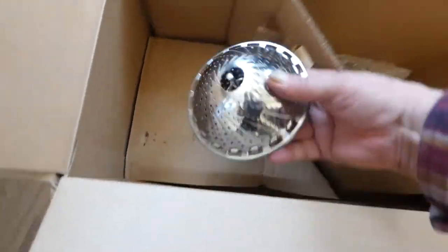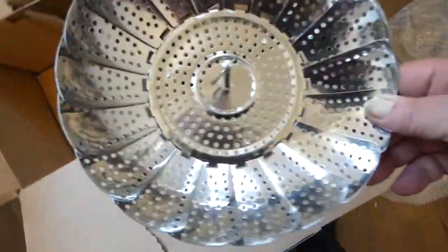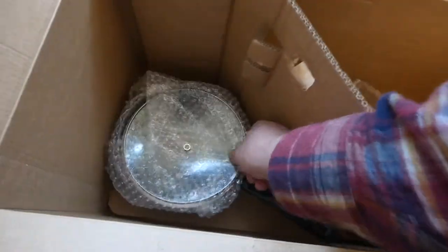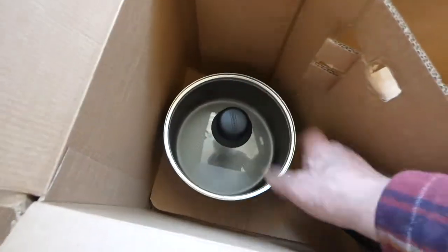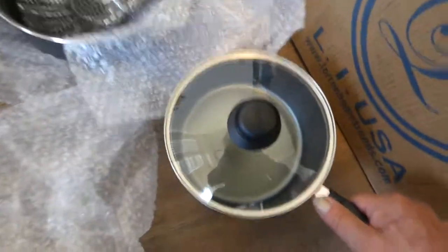The vegetable thing that nobody knows what it's for on the reviews — you put your vegetables in there and they get steamed instead of boiled. And there's the two quart saucepan and its lid, which fits perfect, by the way, which was another complaint I saw in the reviews.